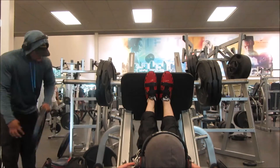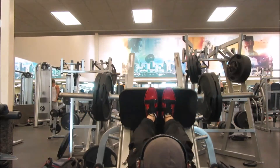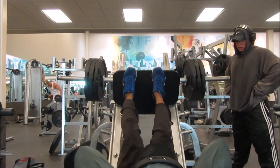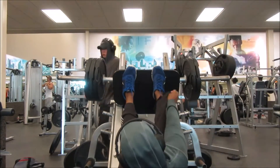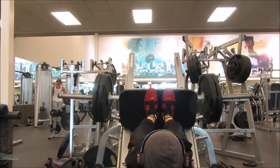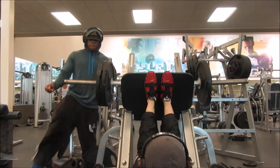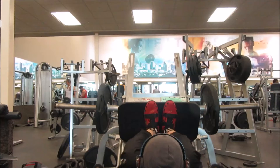Then we dropped to two plates — my quads were on fire. We kept our legs up while my friend changed the weight, so minimal rest. Then we dropped all the way down to one plate, 45 lbs on each side, repping out as many as we could.